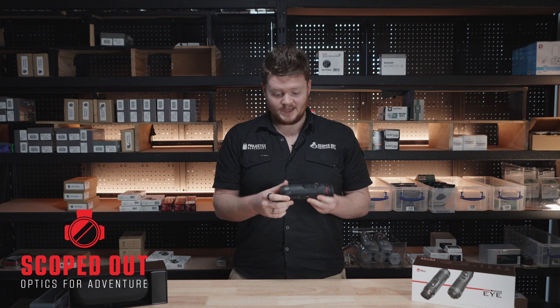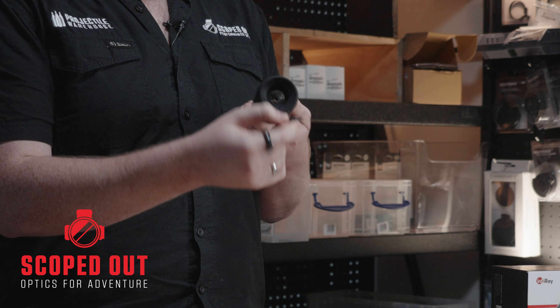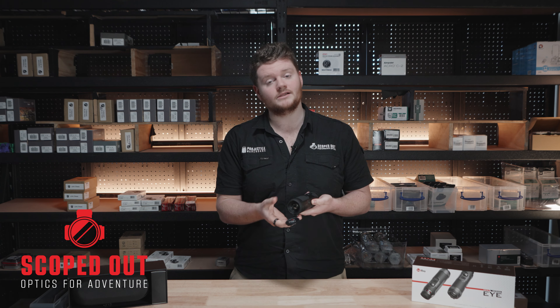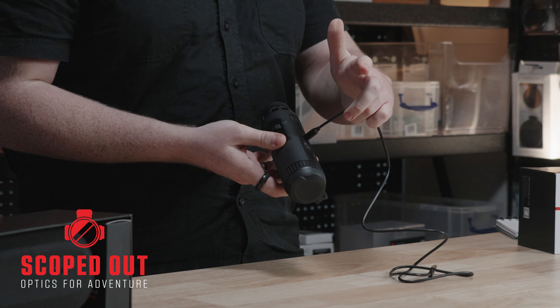Just some neat things to note about this monocular: it does not have a power button. As soon as you flip down the lens it's going to register that you have opened the unit and it is going to turn itself on — and it'll be the exact opposite for when you close it up. This thermal also uses a nifty little magnetic charger, so it's just as simple as popping it on like that — it's good to go.